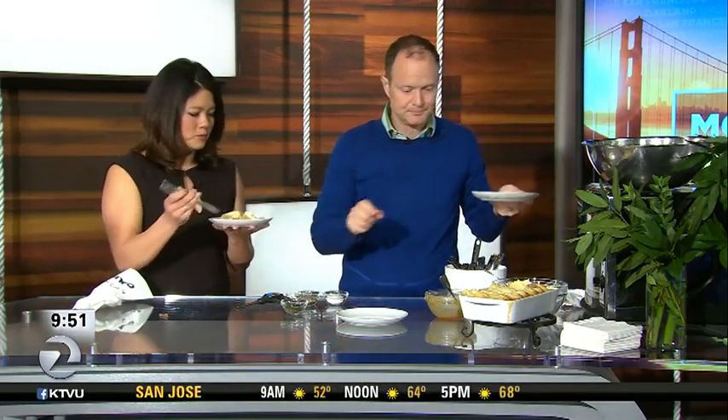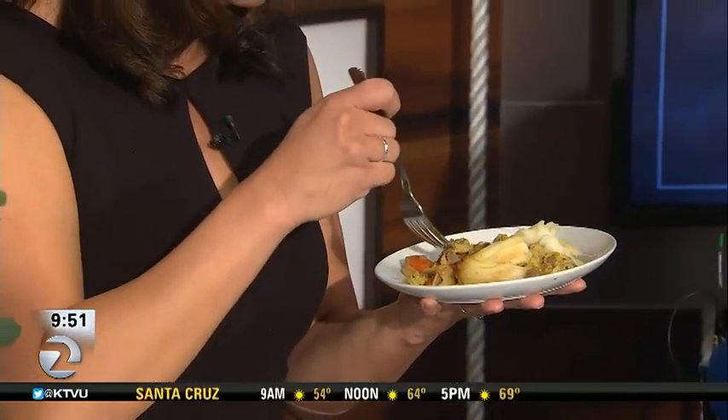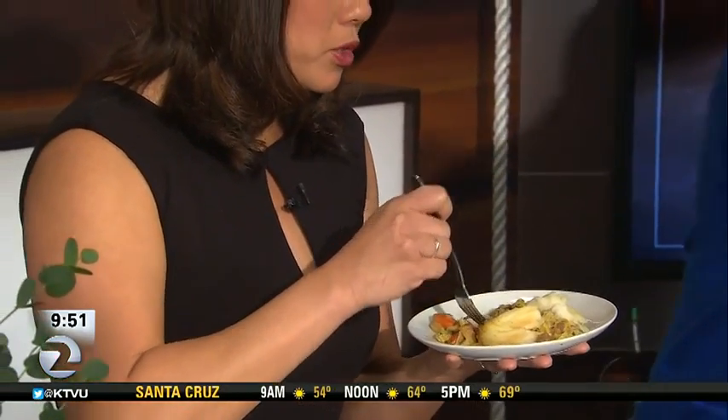It's going to be yummy. I always have this thing about eating on TV because then I can't talk once I eat, but it smells so good. We're posting this recipe on ktvu.com right after the show — give us about 15 minutes. So delicious!